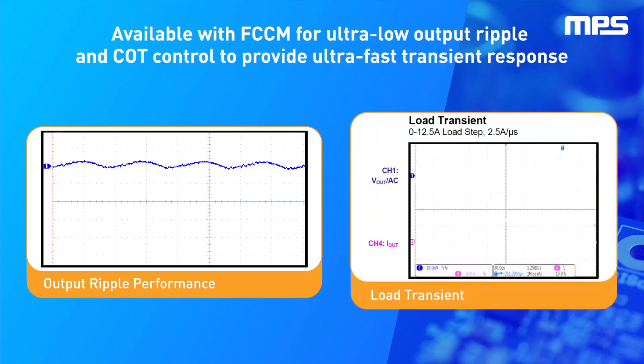The MPM 3695-20 also implements constant-on-time control, also called COT control, which enables super-fast transient response. This reduces voltage drops during large current steps and keeps in line with the manufacturer's requirements.